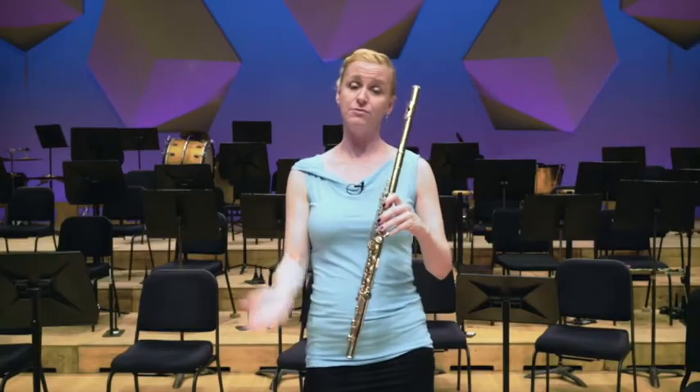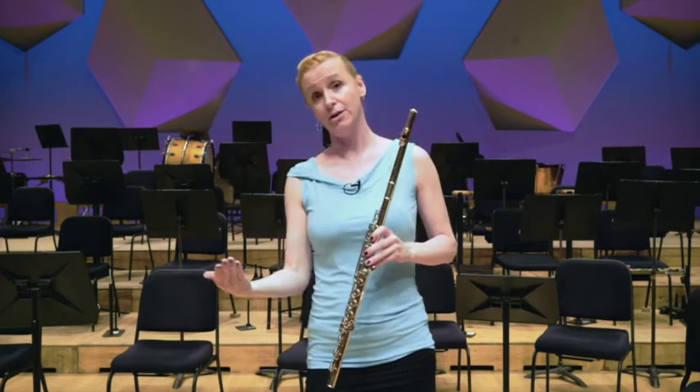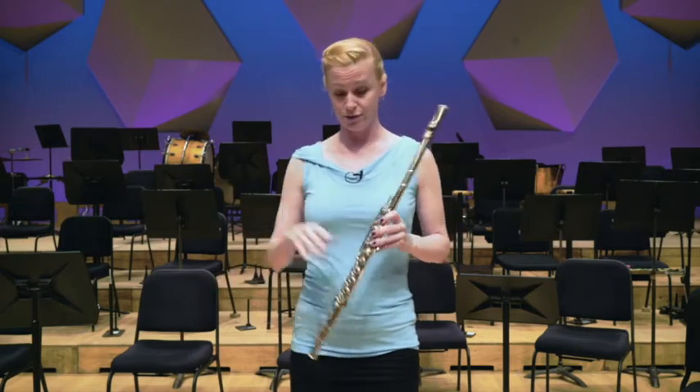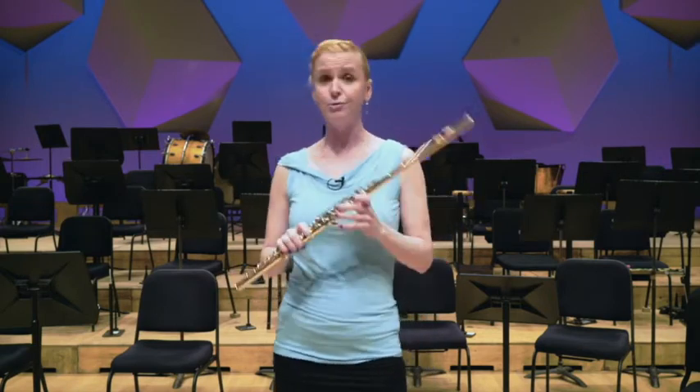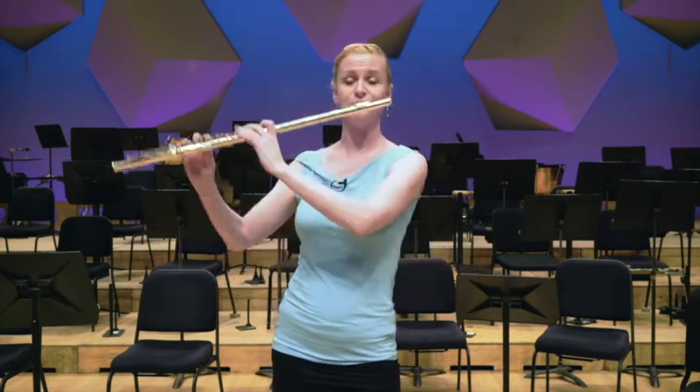For the most part, when I lift a finger up, the note is going to go a little bit higher, and when I put a finger down, the note is going to go lower — that's our general rule of thumb. And I'll play you from the lowest note to one of the highest notes on the flute so you can get an idea of its range.